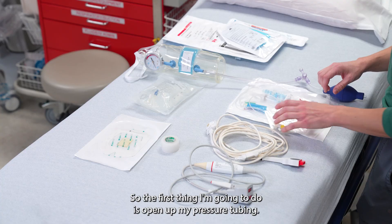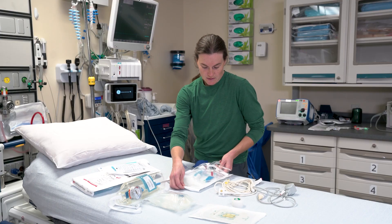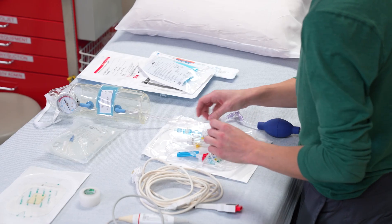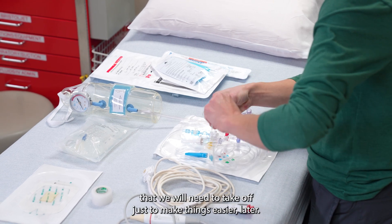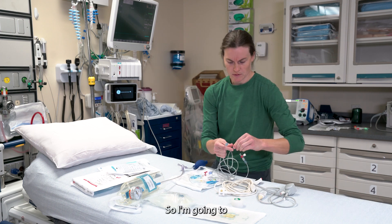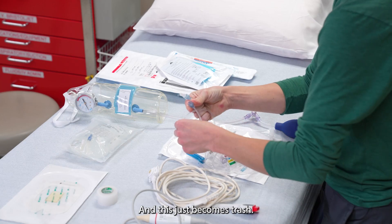The first thing I'm going to do is open up my pressure tubing. These yellow caps are important for the very end, so don't get rid of them. There's extra tubing on here that we will need to take off just to make things easier later. I'm going to put that cap on there instead, and this just becomes trash.